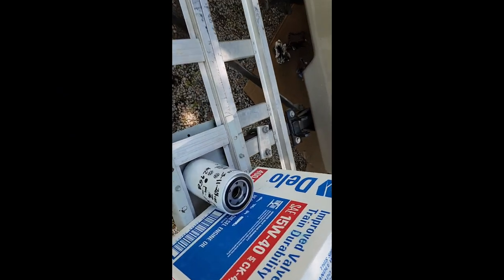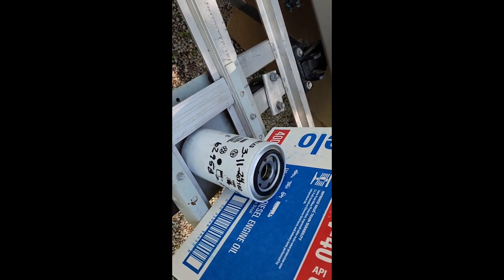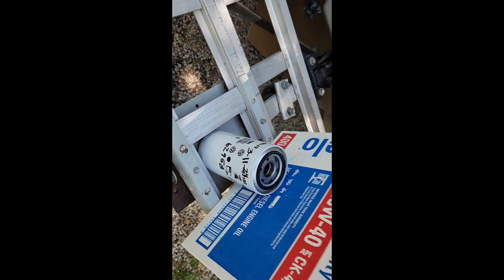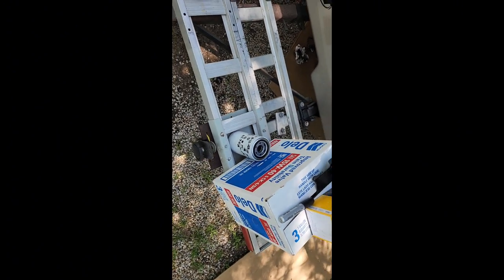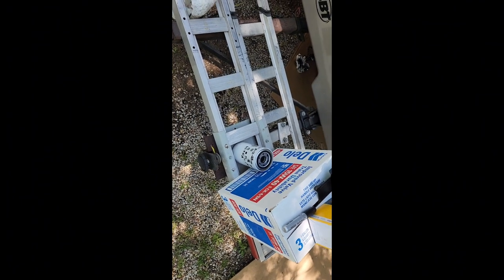By the way, I write the mileage and the date on the filter so I have a reminder when to change it next time. I also write it down in my book, but that's just a backup plan.